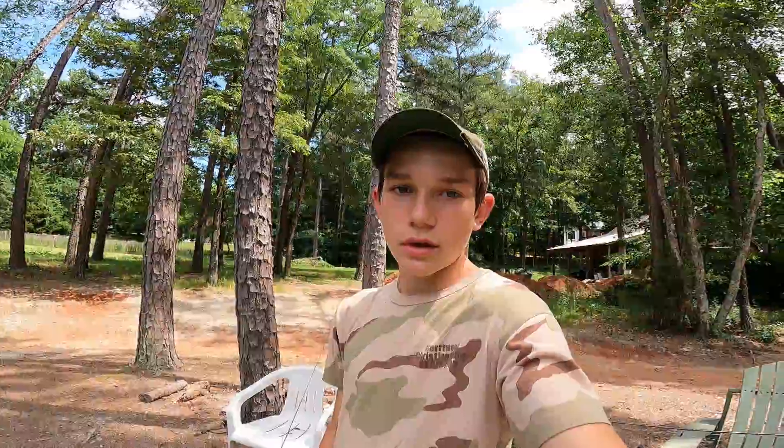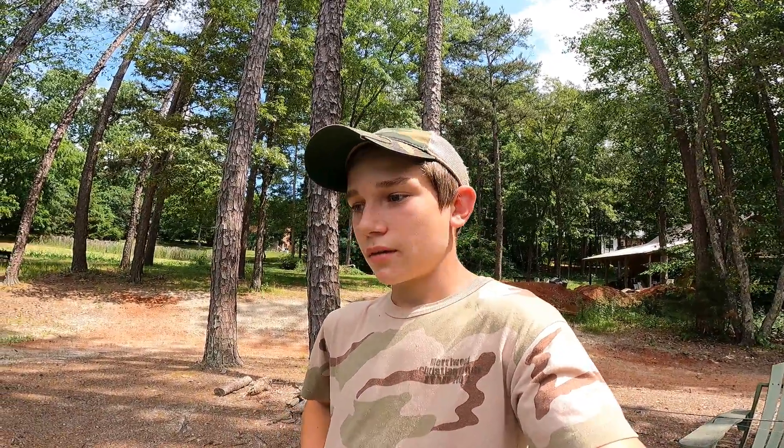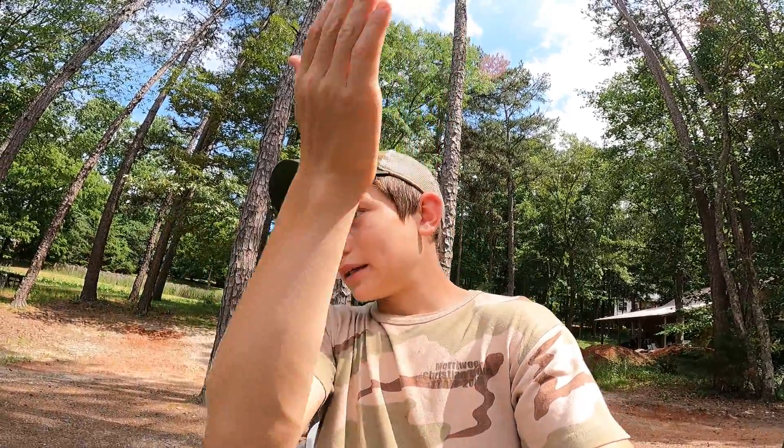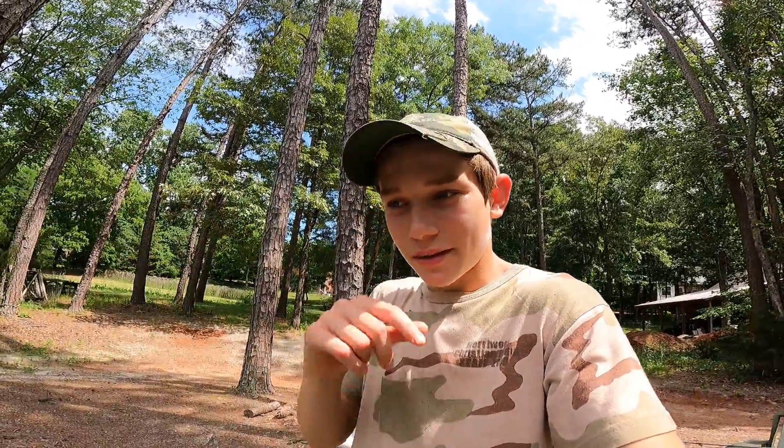Anyway, thank y'all for watching. Hope you enjoyed. Big bass, tiny crankbait, homemade crankbait — that's probably my favorite of all time because it's always perfect. A lot of the other crankbaits I make always end up turning to the side and just doing turns. But anyway, thank y'all for watching, hope you enjoyed, and we'll see you on the next one.